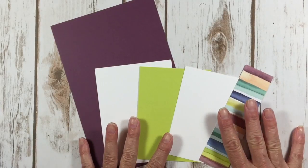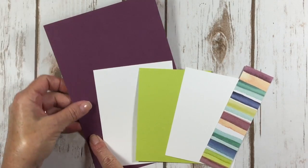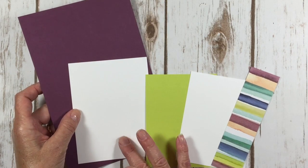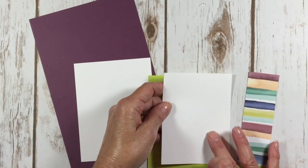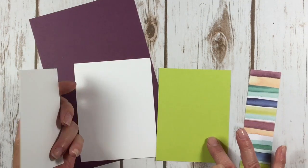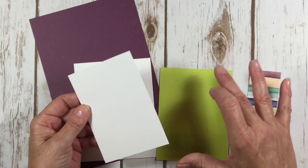So we're going to start with our cardstock layers. I have a card base that is fresh fig — this is eight and a half by five and a half. A piece of whisper white for the inside, and that's four by five and a quarter. And then I've got this white layer for the front, and this is four and three quarters by three and a half. And then Lemon Lime Twist, which is just an eighth of an inch bigger.